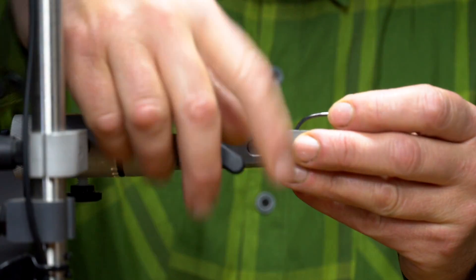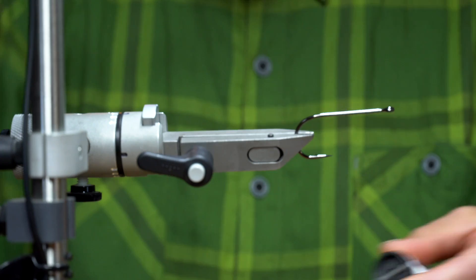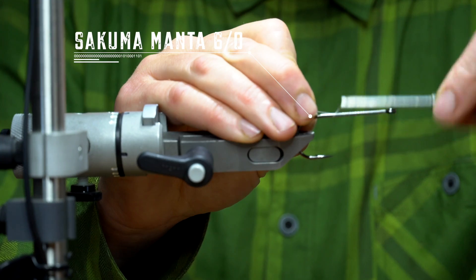Hey everyone, and welcome to another tying session. This time we're going to tie the Blackhead. A few of you have asked me to do a little tutorial about that fly, so here we go.